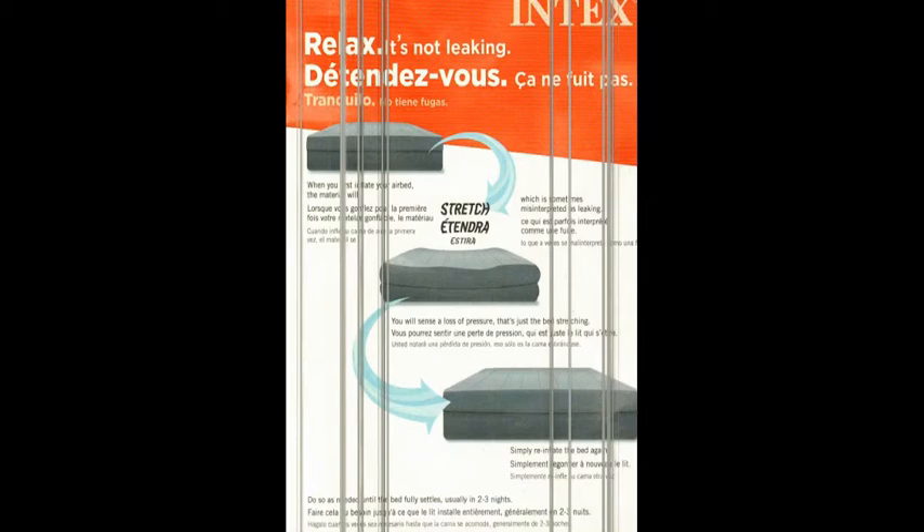Hello, good afternoon guys, welcome to MK Convenience Brokers, my name is Mohamed. In this video, I'm going to talk about the Intax Air Mattress.